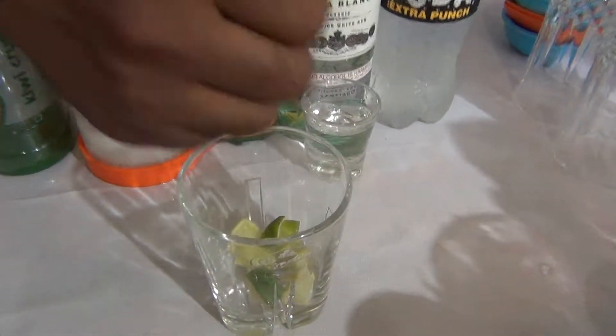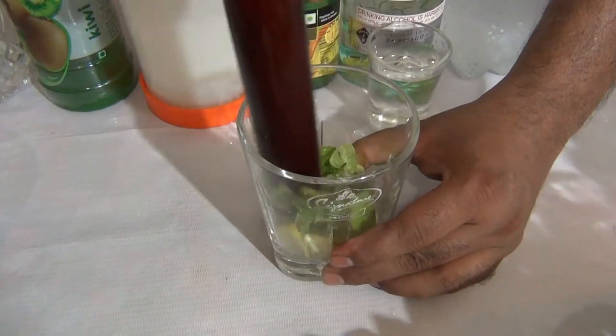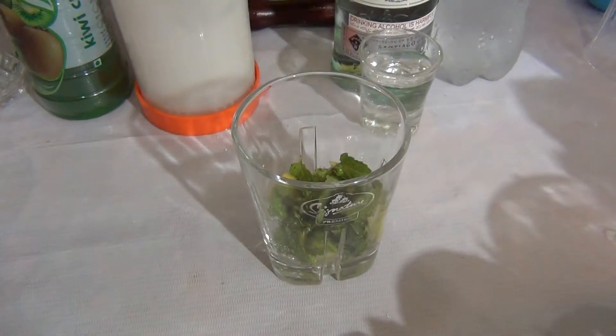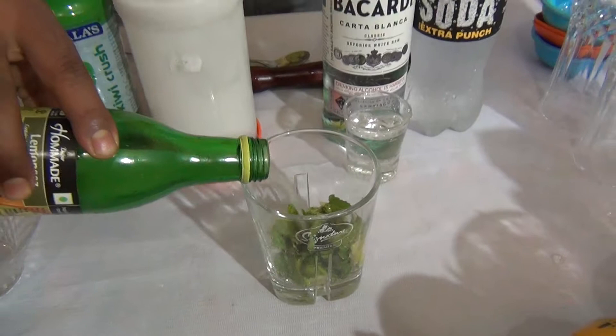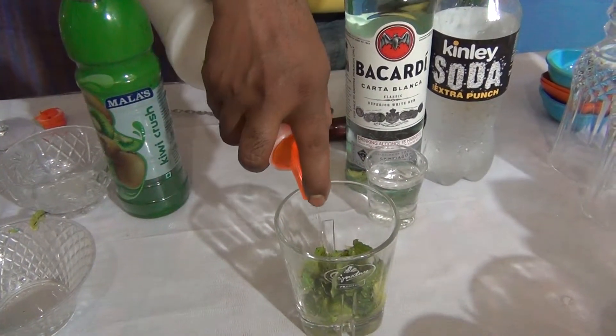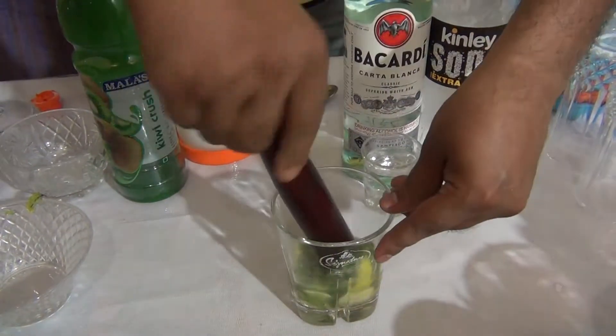Add lime chunks and mint leaf. Muddle it slowly. Add a little bit of lime juice and sugar syrup. One more time, muddle it slowly.